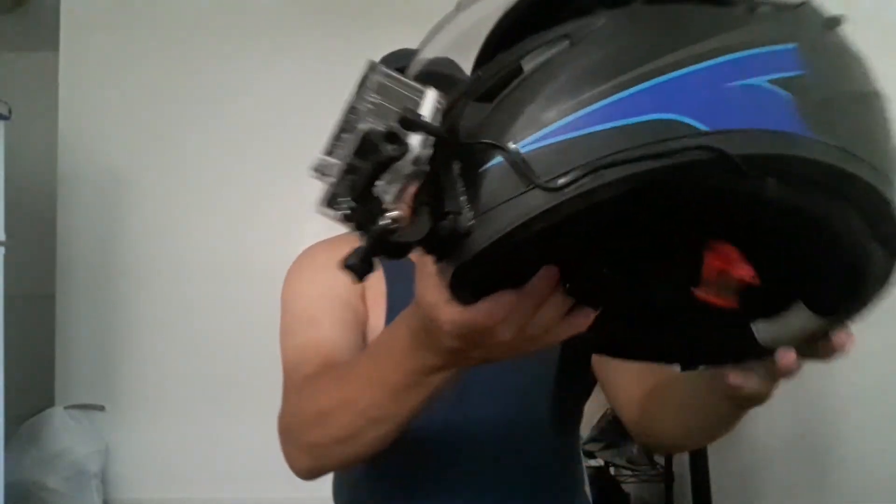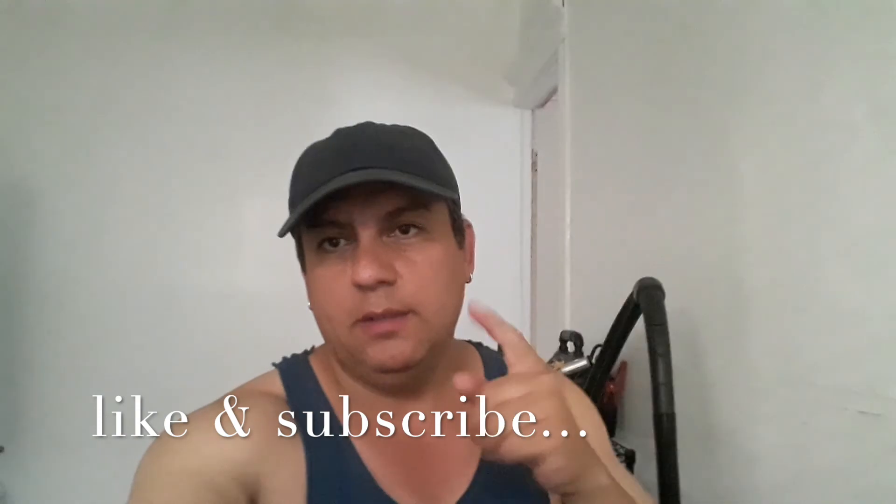I recommend the Crosstour CT8500 4K with the external microphone — I can't wait to plug this thing on and give it a proper test to see how the audio sounds. This is my setup, guys. Stay safe, put your gear on. Take care — Latin Rider, peace out.